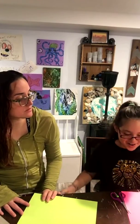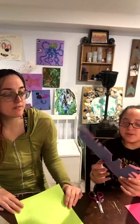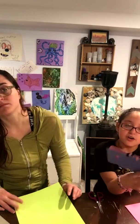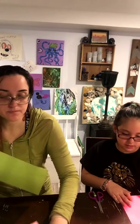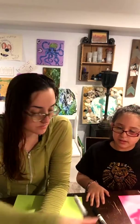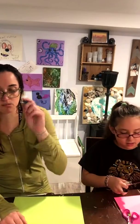Today we are doing bookmarks. We got a piece of paper — I got pink. If you were here for the bunny, we did bunnies, so we have our scraps from that and we are going to use those. You're going to need something to color with, a piece of paper of some kind, something to draw with — whatever it may be. We have crayons, we have some glue sticks.